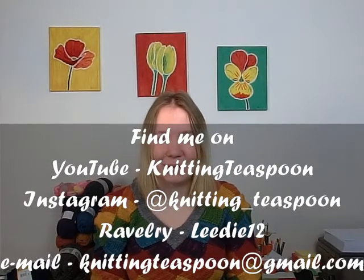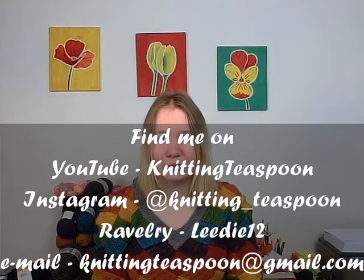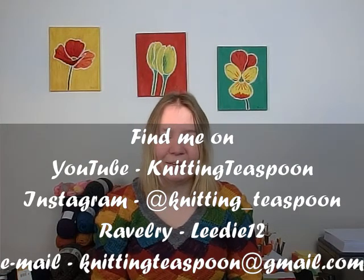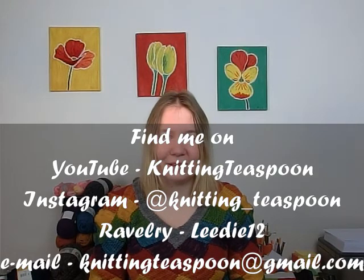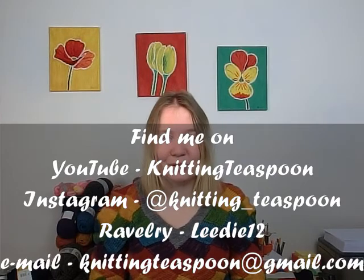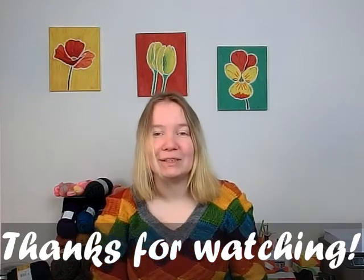There are a lot of other places you can find me. Most importantly, you can find me on Ravelry as Lady12, on Instagram as Knitting Teaspoon — there's an underscore there, it will be on the screen. And if you would like to contact me through email, my email address is knittingteaspoon at gmail.com.